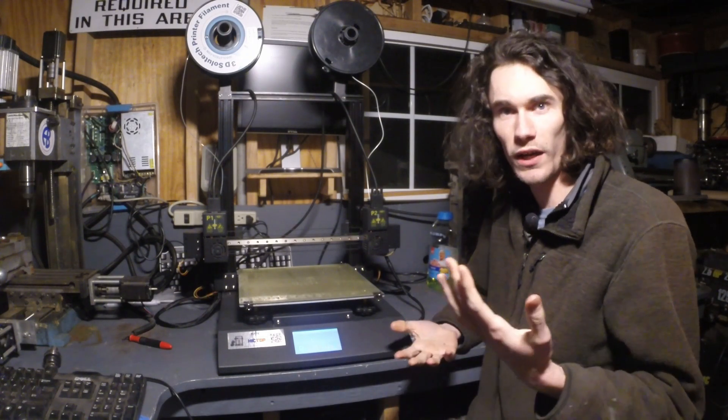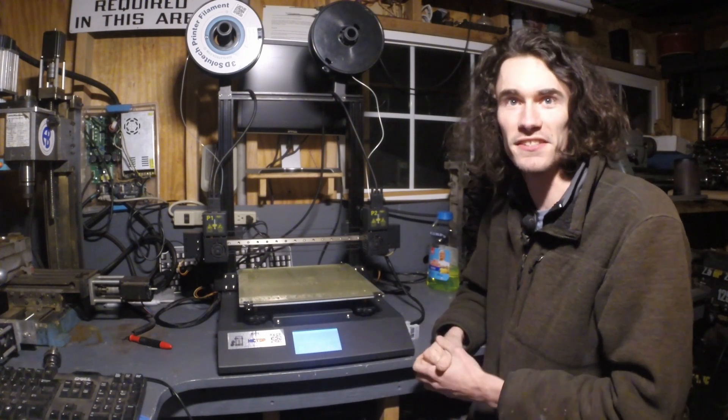Hey guys, so in this week's episode of Make It With Calvin, we're talking about this right here — the Hictop D3 Hero IDEXX 3D printer. I'm going to be talking about my experiences with it, why I have it, what it's been printing like, and all that good stuff.